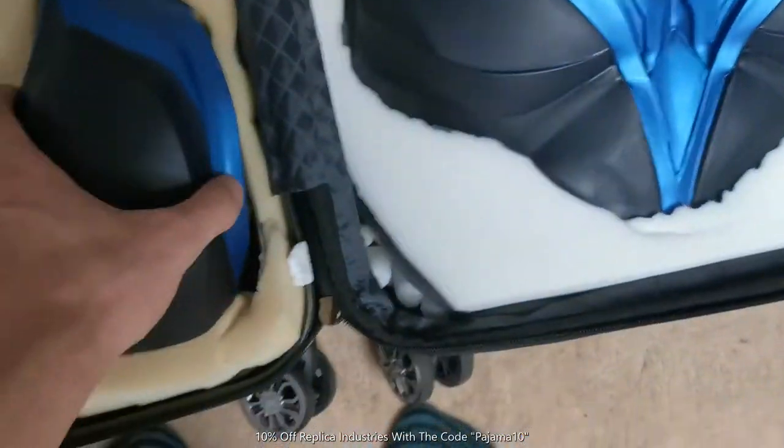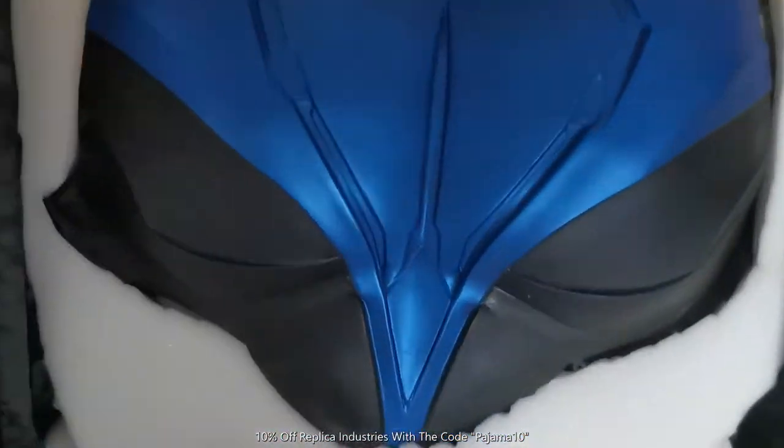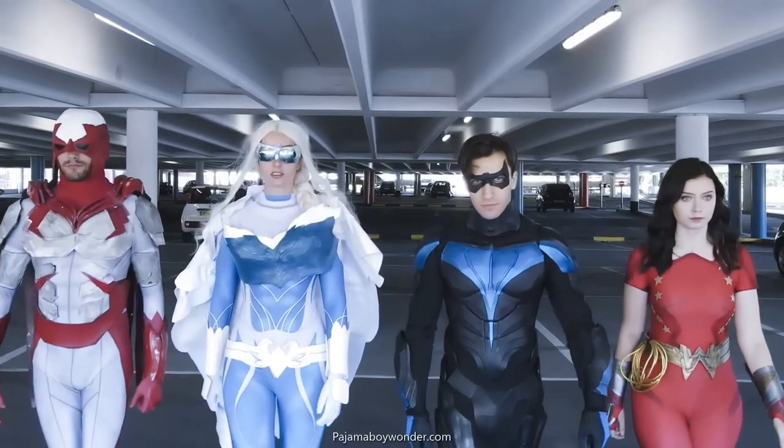If you want to get something like this yourself, it's from Replica Industries — message them and get 10% off with the code PAJAMA10. Thanks for watching.